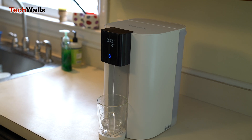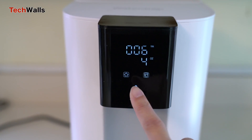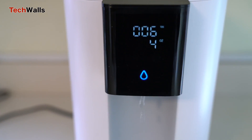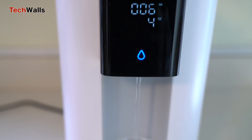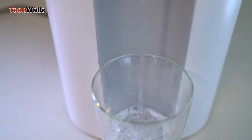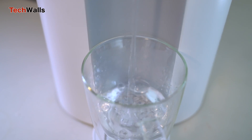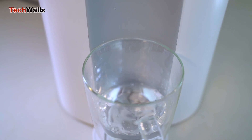The WaterDrop Core RO countertop reverse osmosis system is a blend of convenience, efficiency, and safety, making it an essential addition to any home or office. In an era where health is of greater importance, the Core RO ensures that access to pure water is never a concern. At this time, the WaterDrop costs less than $200 after the 20% off coupon. We highly recommend the product.